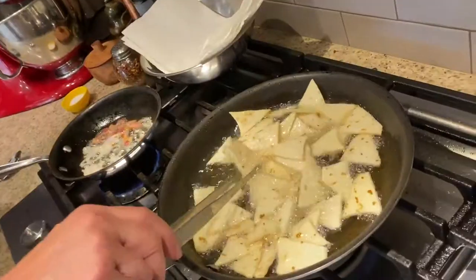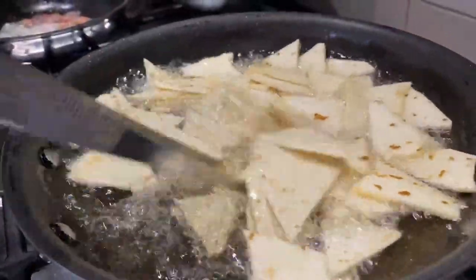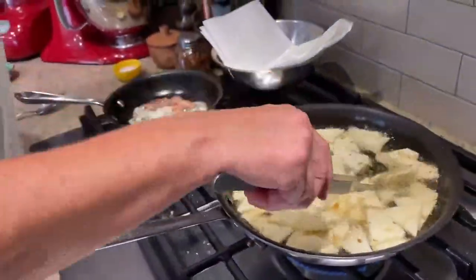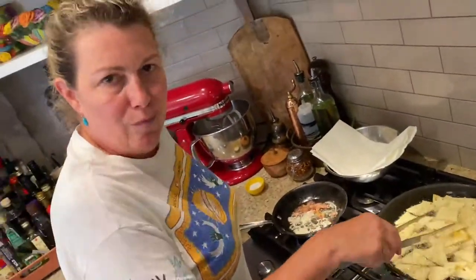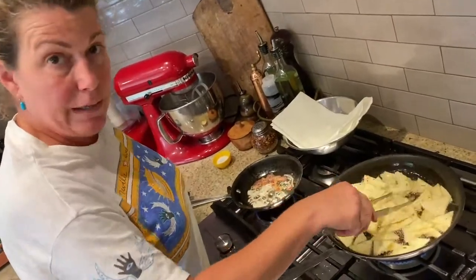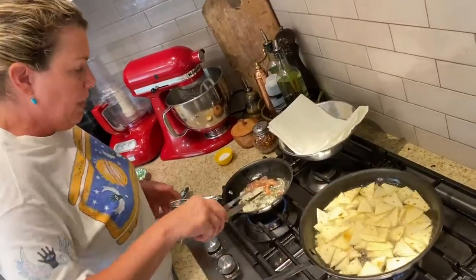They're a great chip and very underrated. I used to have them at Teca in the restaurant, and certain people would freak out like, 'Oh, you can't serve flour tortillas with guacamole or salsa.' And I was like, 'Yeah, I can — I'm the chef. I can do whatever I want.' And people loved them.